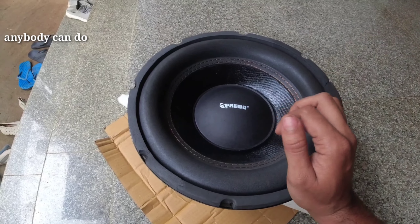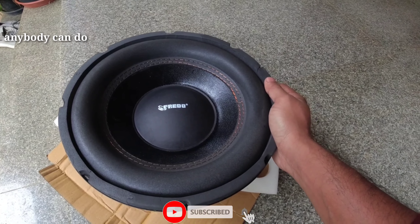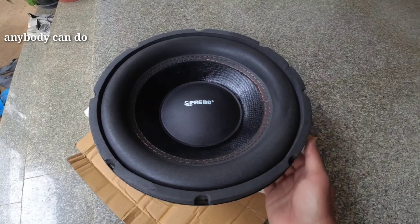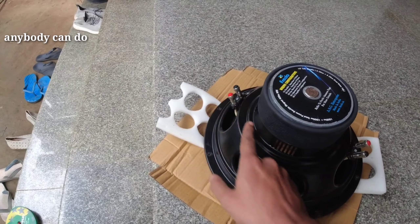We are doing a single voice coil. We have two voice coils — so we have two coils.